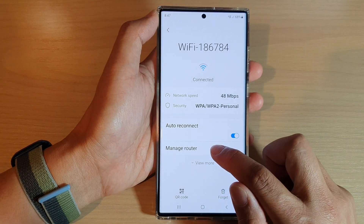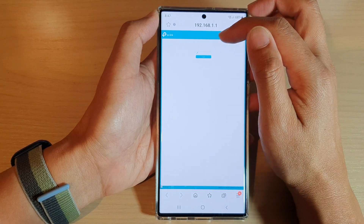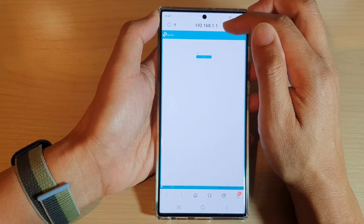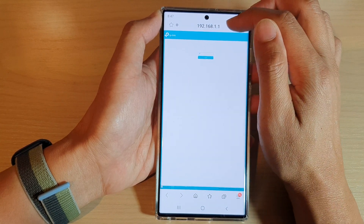Next tap on manage router and the phone will automatically detect the current Wi-Fi router IP address, and in the address bar it will put in the Wi-Fi router IP address.